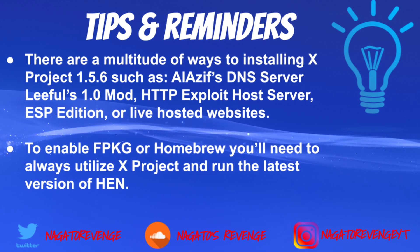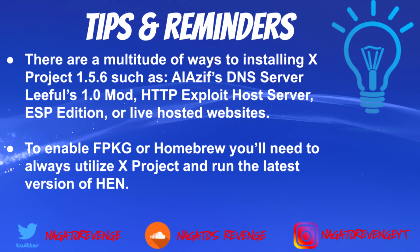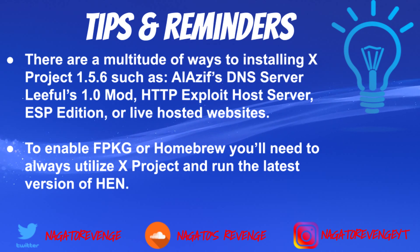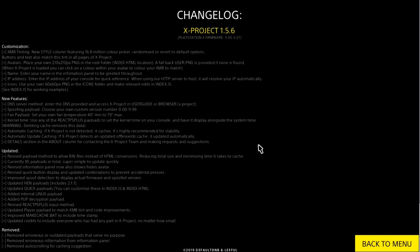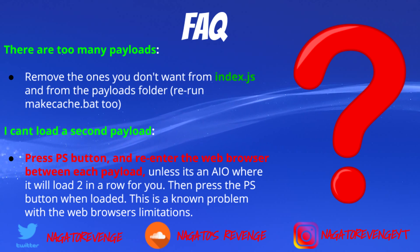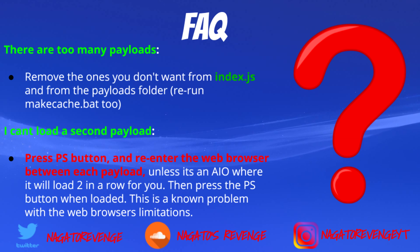Another tip: to enable fake packages or homebrew you always need to utilize xproject and run the latest version of HEN so you can run your fake package games and files. Here is a changelog on screen — I won't read through all of it, but you can pause and read the changelogs from there.